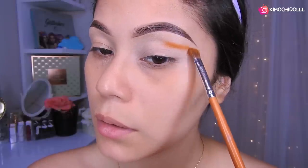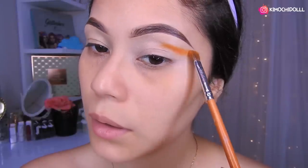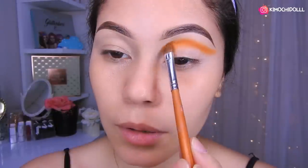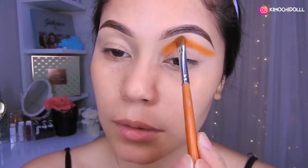Entonces voy a estar utilizando una brocha pequeña y vamos a estar haciéndolo de esta manera, colocándolo bien aquí encima. Les voy a estar haciendo una técnica brasileña, así que vamos a empezar colocando esto.